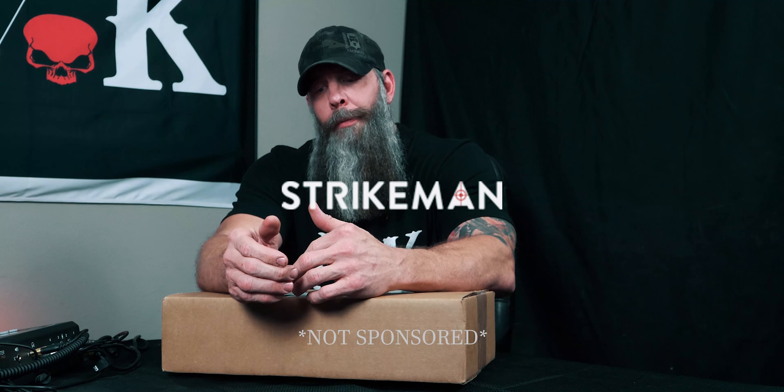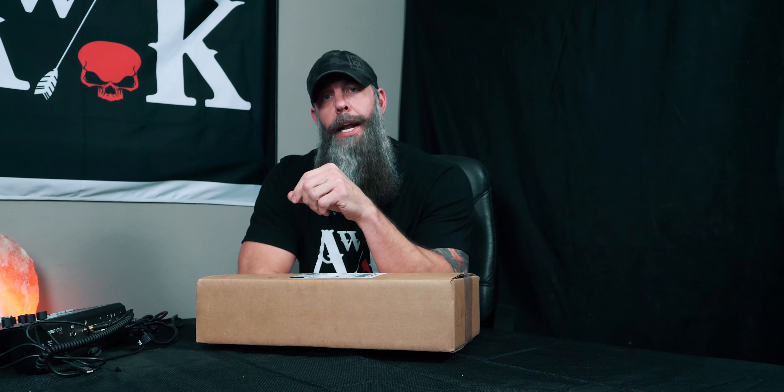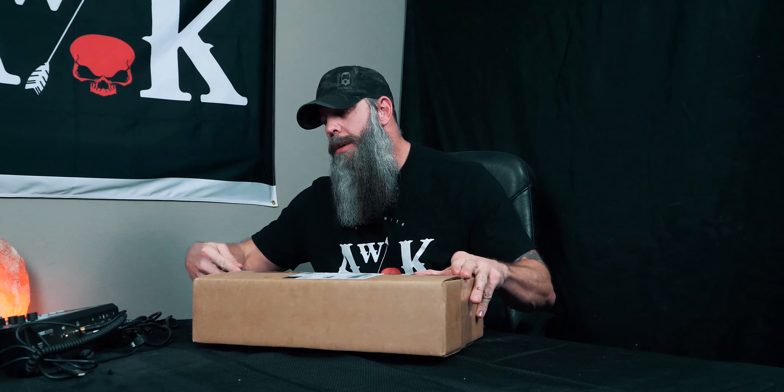Hey guys, today we're doing something a little bit different, or at least new for those of you that have been watching us. All through November this year and leading into the holiday shopping season, we were seeing a lot of advertisements through social media for Strikeman — a dry fire laser device that you use at home. We were seeing it all over different social media platforms. It was less than a hundred bucks to get it shipped here, so we're going to go through and see if it's something that we would recommend for our viewers.